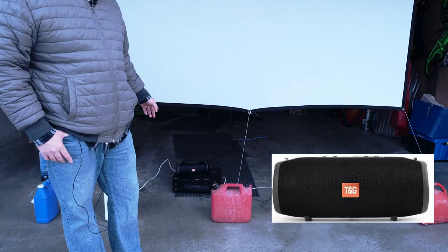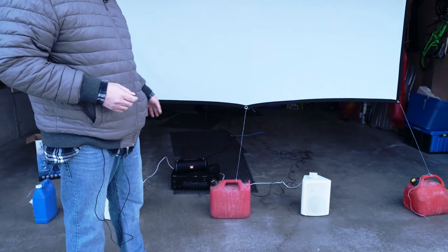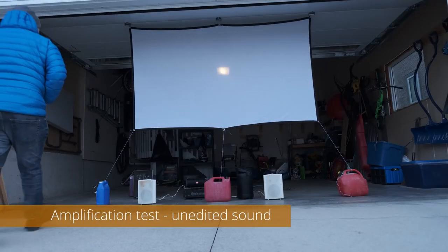I also tried a TNG speaker rated at about 40 watts. It can produce a fair amount of sound, but it's really not sufficient for a large group of 15 to 20 people — it's better for six to ten. Comparing to my Yamaha amplifier with 250-watt speakers, the Yamaha was more powerful than the karaoke machine. The karaoke speaker is rated at 400 watts but sounds more like 200 to 250 watts in practice. I was impressed with its compact size and ability to project sound in a 360-degree angle.